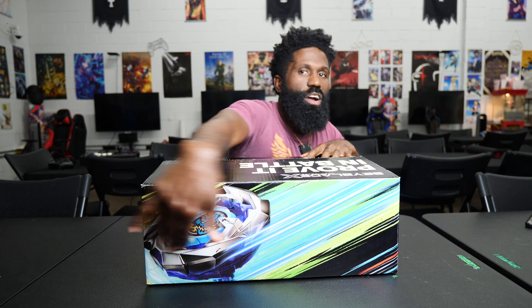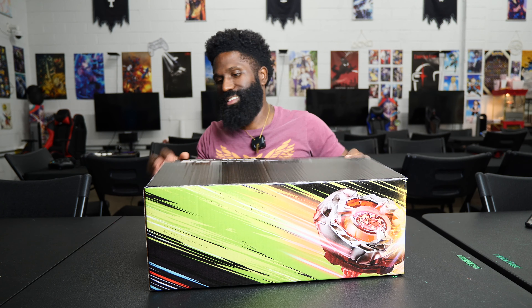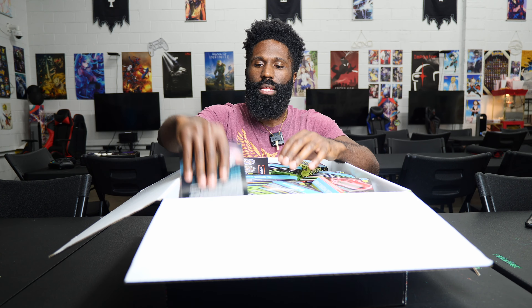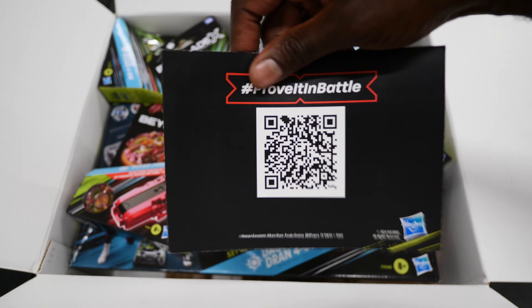First of all, you got the Dran, you got the Helm Sight, the Sight, and you got this big box. Let's crack it open. Beyblade X. Inside I got a card with instructions and then a card about the new Transformers Beyblades — I've already pre-ordered those, should be awesome.